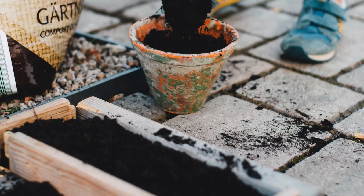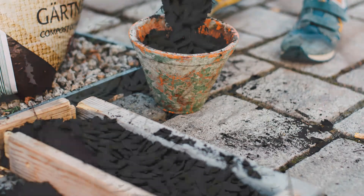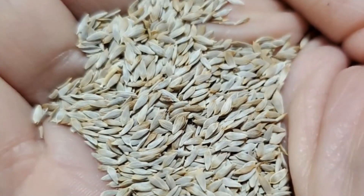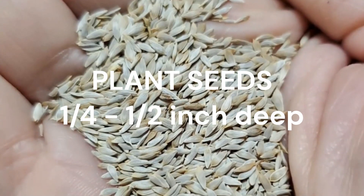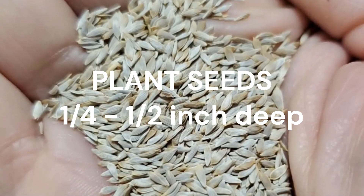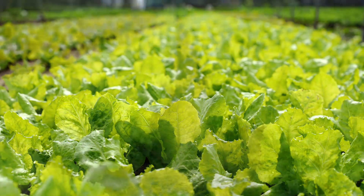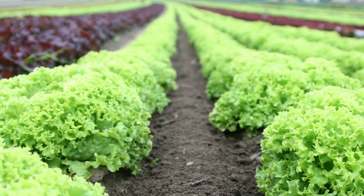Growing lettuce from seeds is a simple process. Although lettuce seeds are often relatively tiny, only a shallow planting depth of one quarter to half an inch is necessary. Your garden will have a traditional appearance if you grow lettuce in rows. For a creative touch, think of placing rows of red and green lettuce alternately.